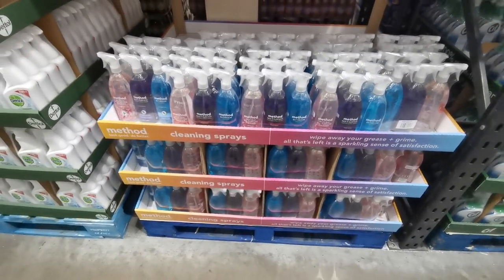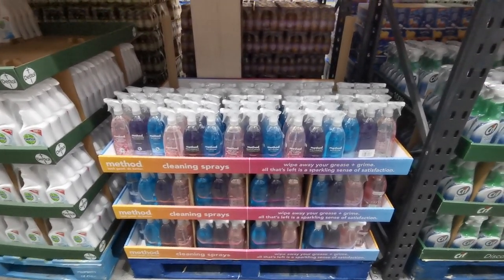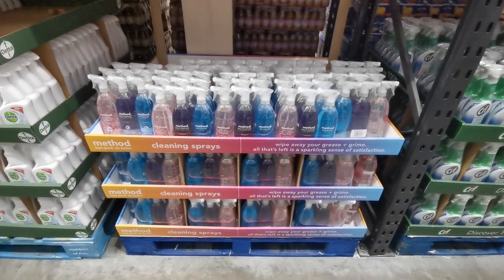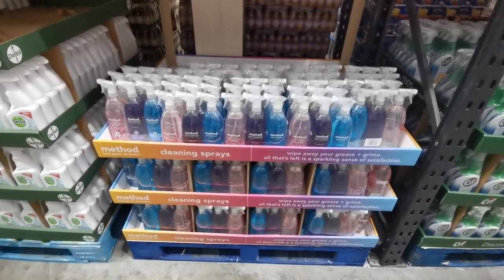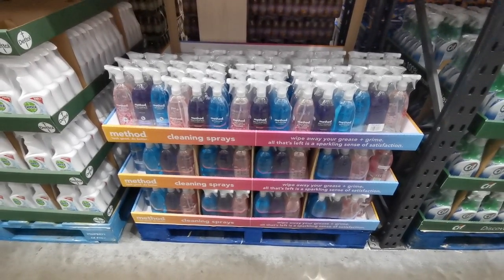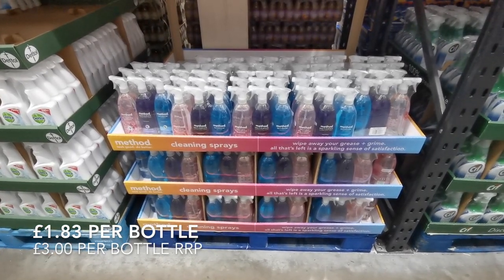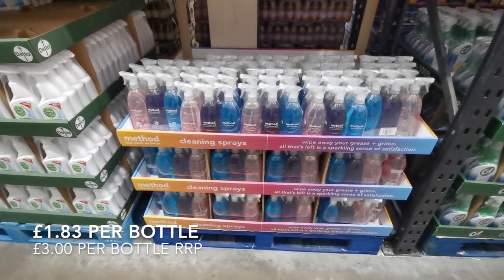I'm going to pick up some of this Method cleaning spray. I bought a three-pack last time and I've only just run out - it is so good. I'd never used Method before and I don't think I'll ever go back to using anything else. It smells really good, cleans really well, and that three-pack is only £5.50, which is a really good bargain.